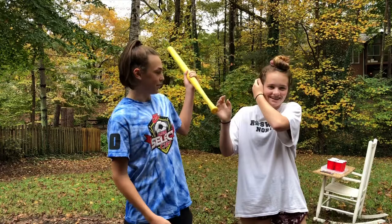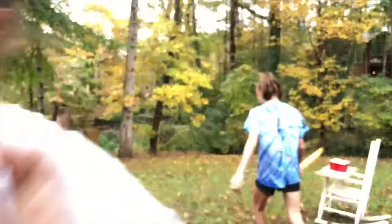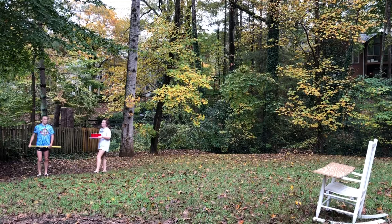Alright, so we have the bat. I just hit myself in the head. We already had the bat clean. Katie's going first. We have a chair with the nice filled-up water glasses. Fancy. So now Katie's gonna go and I'll hand her the tray. Are you ready, Katie? Ready, set, go!